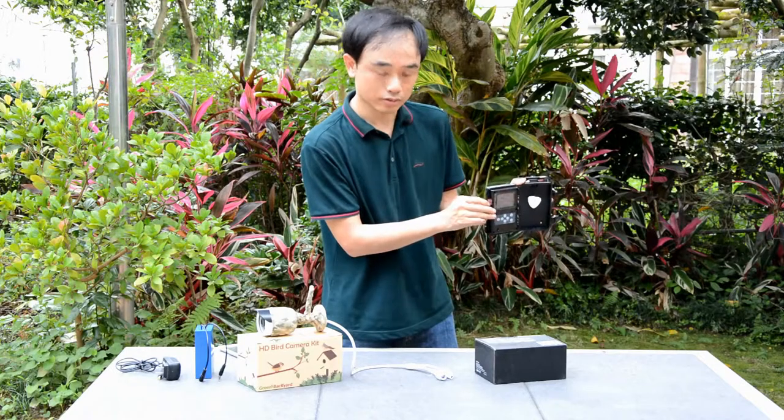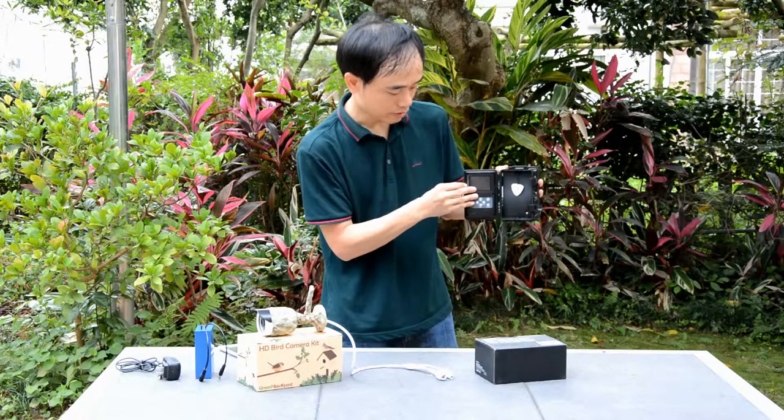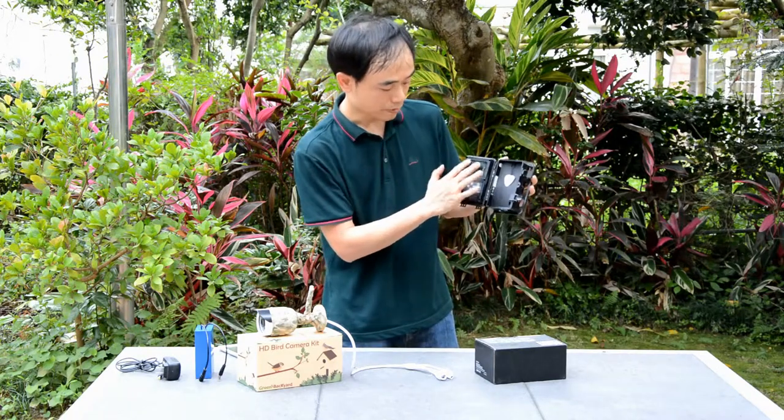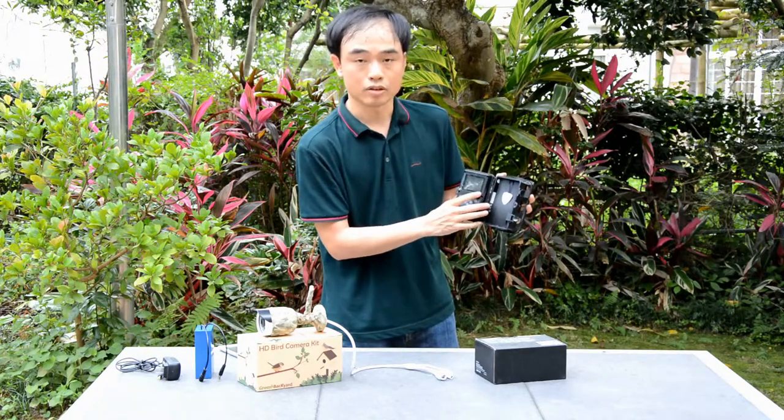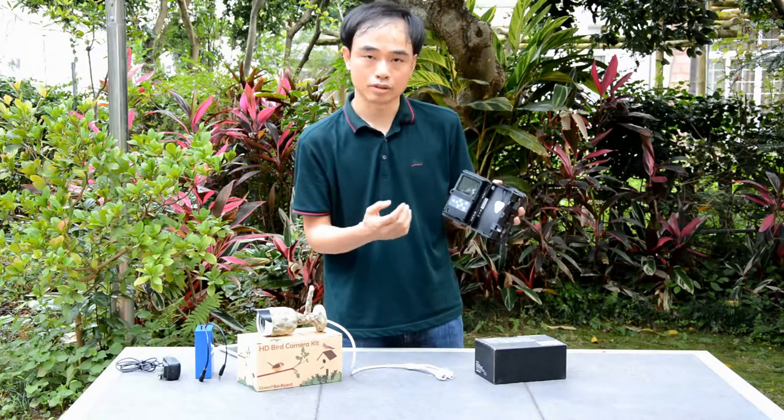There's a micro SD card slot. This is a 32 gigabyte micro SD card. The files are recorded to the SD card and we can play them back using the LCD display, or we can take the SD card home and use a PC computer to watch it.